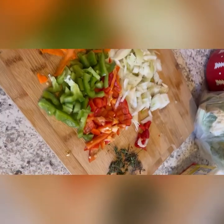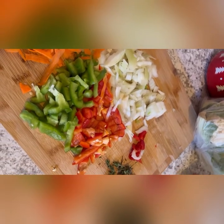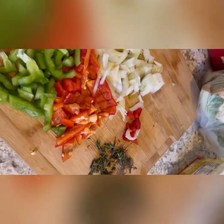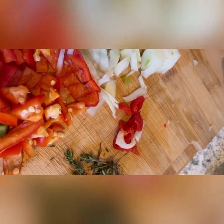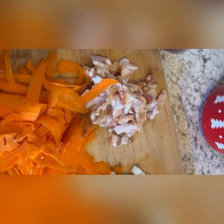My ingredients: I have white onions, red pepper, green pepper, some thyme, scotch bonnet pepper for the heat, cabbage, and bacon. Let's get into it, baby!